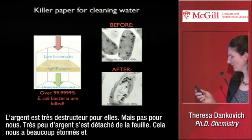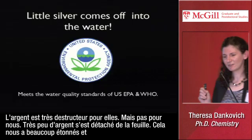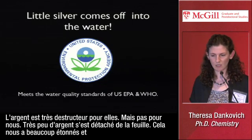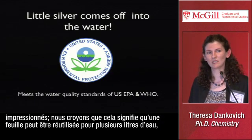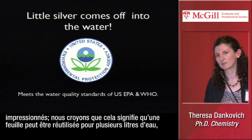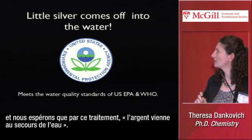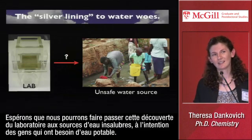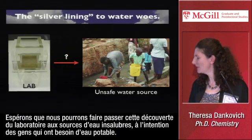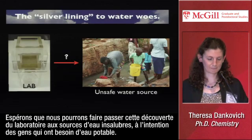It's been very destructive for the bacteria, but not for us. There's very little silver that actually came out of the paper — we were quite surprised and impressed by this. We think that this means it could be reused for a lot of liters of water. We hope that this could provide perhaps the 'silver lining' to water woes, and that we can get this from the lab to the unsafe water sources out there and the people who need it. Thank you.